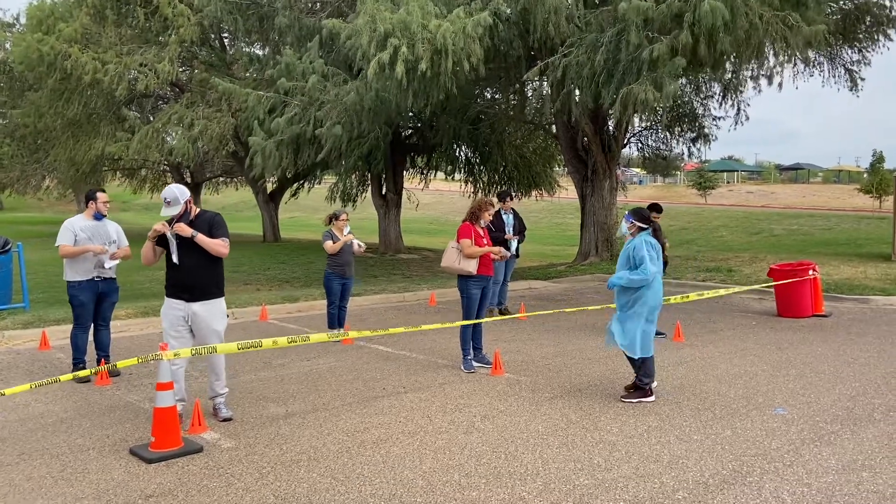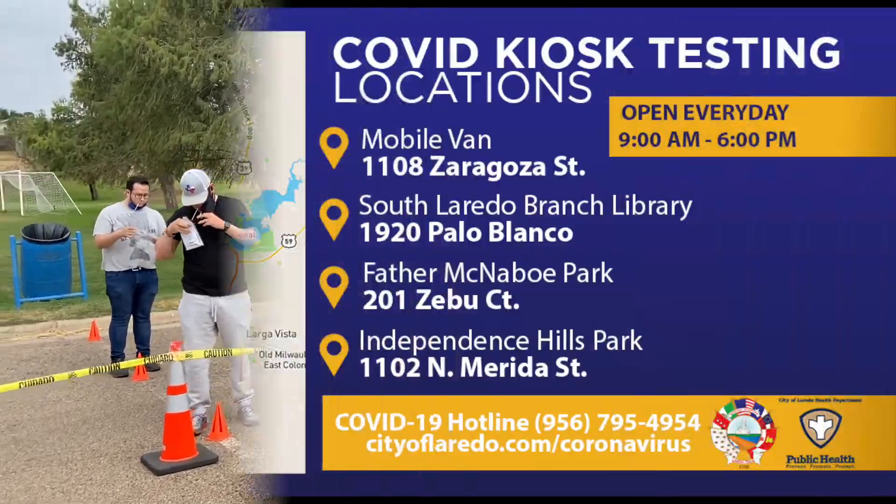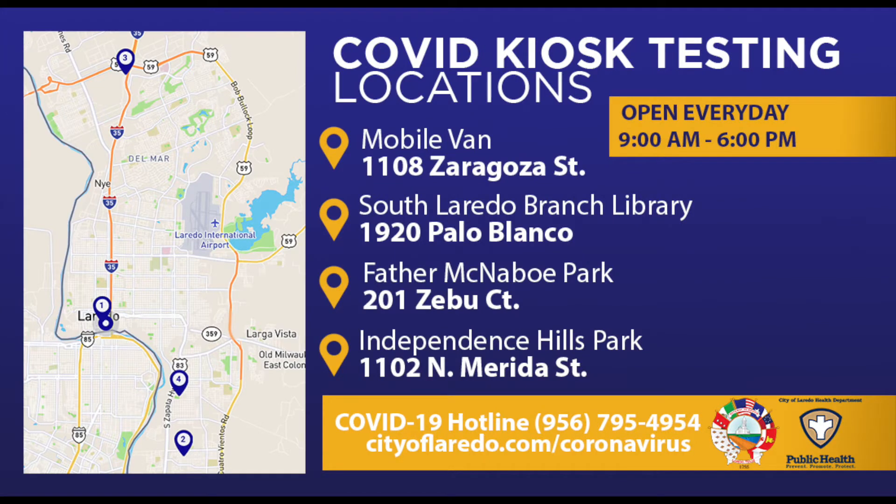Your results will be available within 24 to 48 hours. Get tested and help prevent the spread of COVID-19.